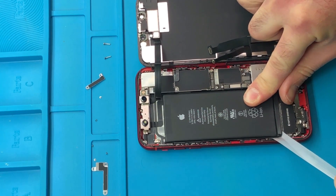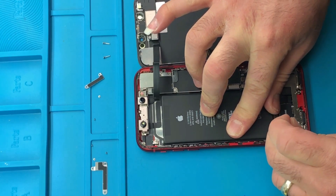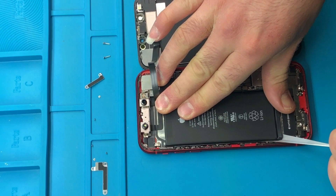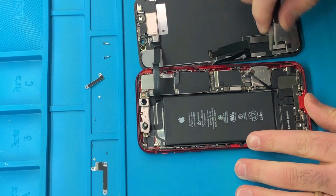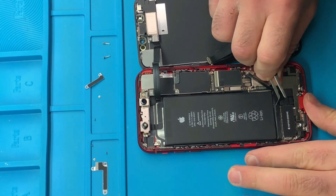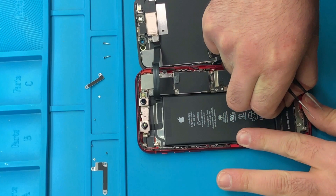Even if the adhesive tape gets cut off, there are always ways around it. You can use your tweezers — not the pointy side, the flat side. Just put it on the side of the battery and apply it to pry open. Or if you have a big flat screwdriver, you can put it under the battery and try to pry it open — it should be very easy to do.